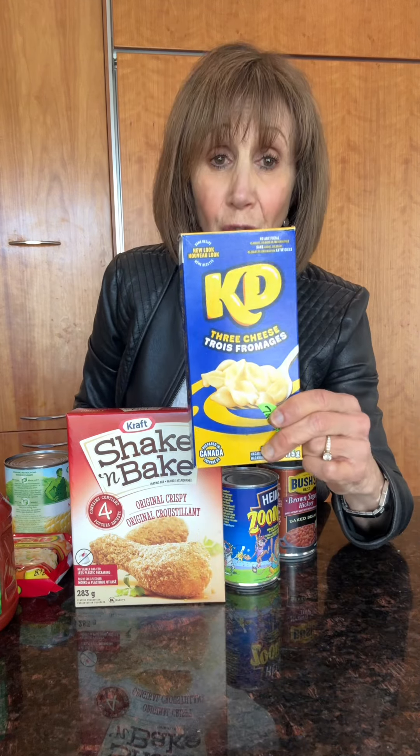Kraft Dinner — good old KD — three quarters of a cup cooked. Now who has ever just stopped at three quarters of a cup? That's 600 milligrams. We're feeding our children this sometimes a few times a week — not a healthy thing for them in terms of sodium. And they start getting taste buds for salt.